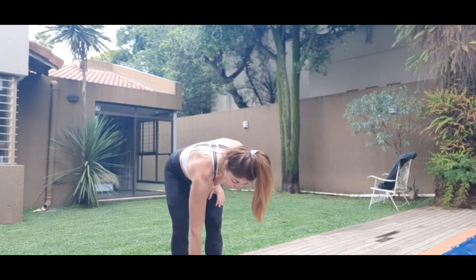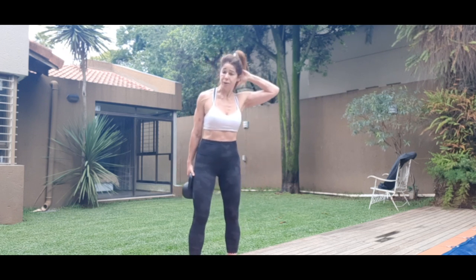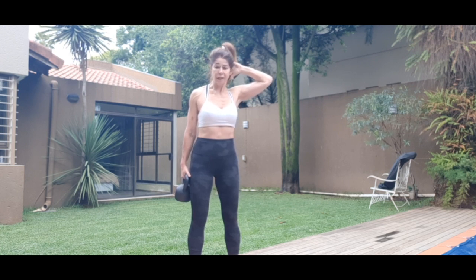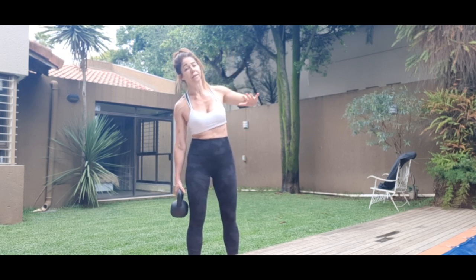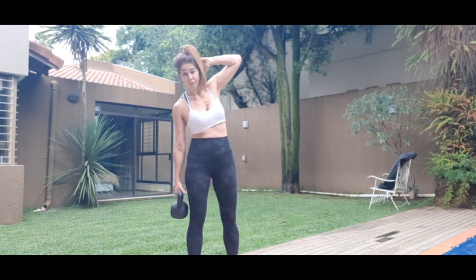The weight I'm using is a 12 kilo kettlebell. You can use a lighter weight — maybe two kilos lighter than what you normally do. The feet are dropping wider than hip width. Pull the core in, shoulders relaxed. Open the elbow of the top arm. We're aiming to get fatigue into the forearm extensors by holding it, so just squeeze down — as well as working obliques.